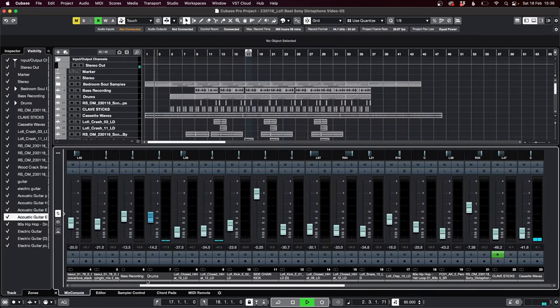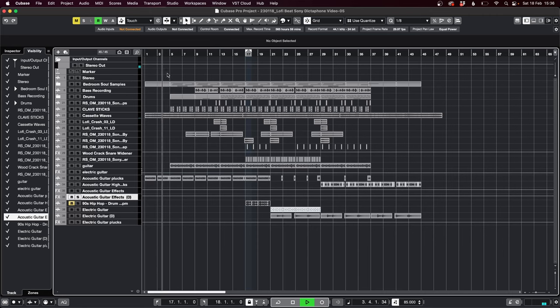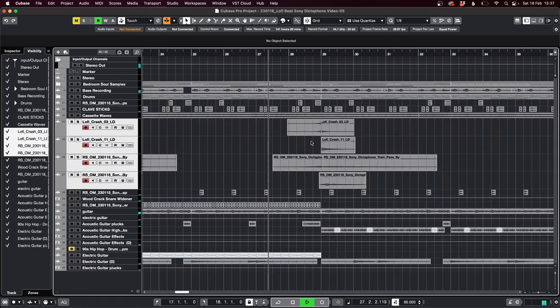Finally, I did a little bit of a mix and made a basic beginning and end to the track, and that's where I got to. This is my favourite bit — I like the transition into the high plucks.